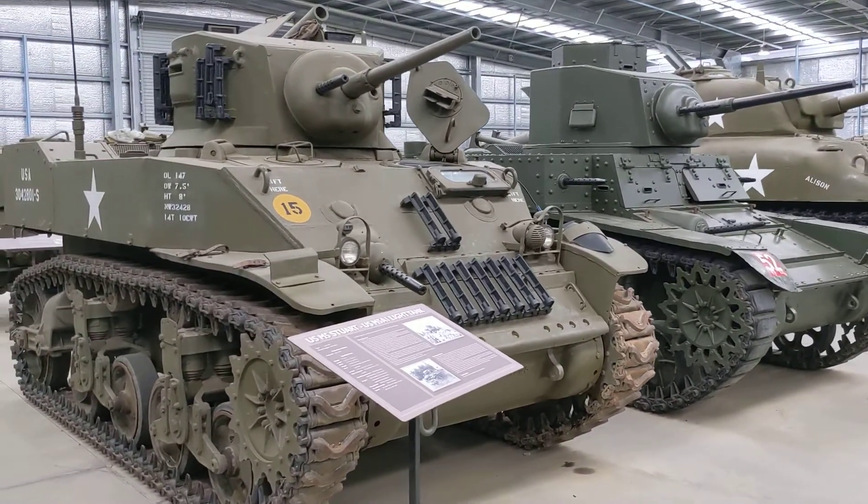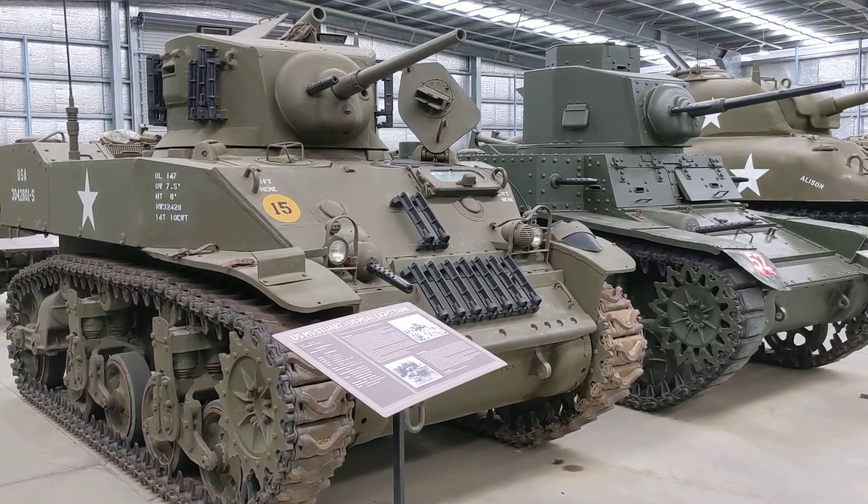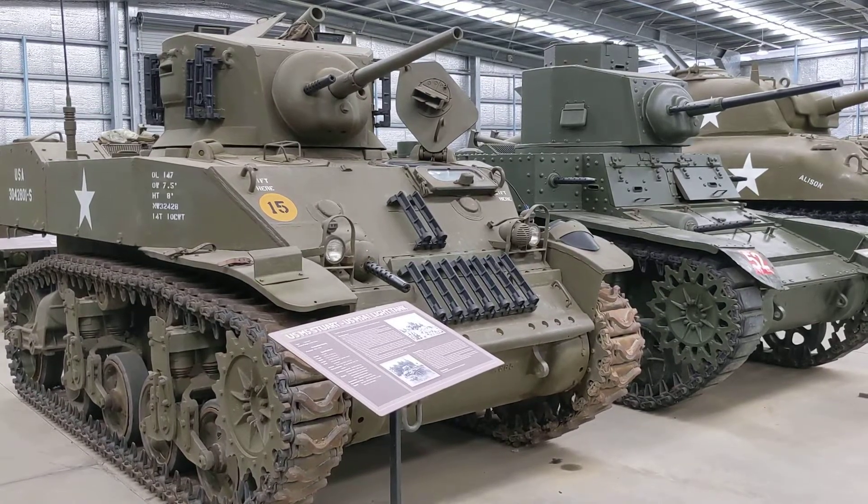It's great that here at the Australian Armour and Artillery Museum you can compare different iterations of vehicles and see how they progressed throughout the war.